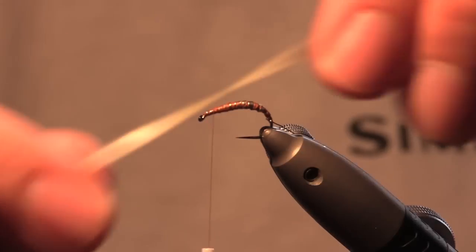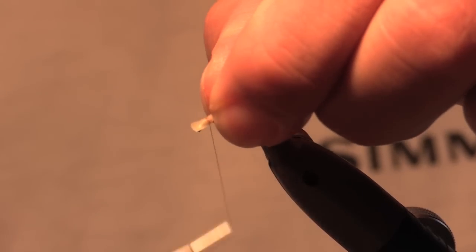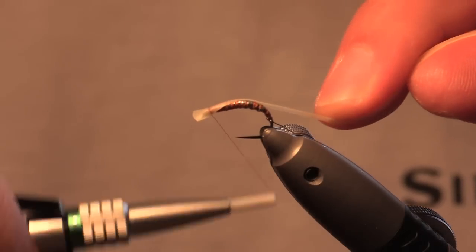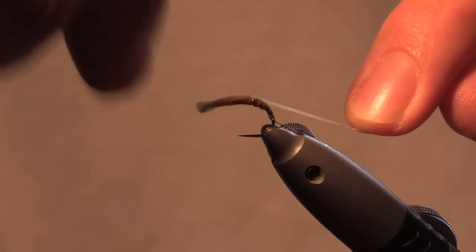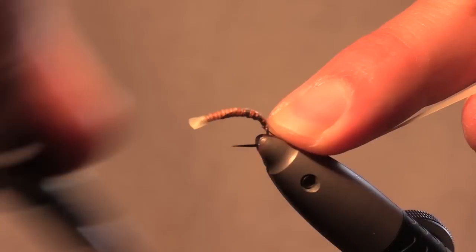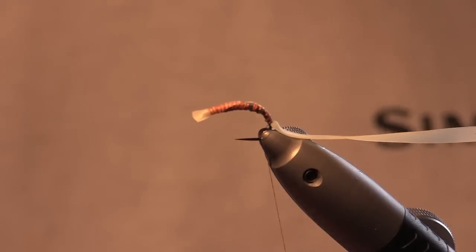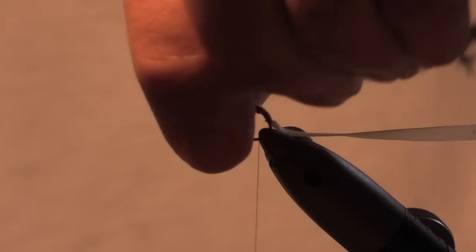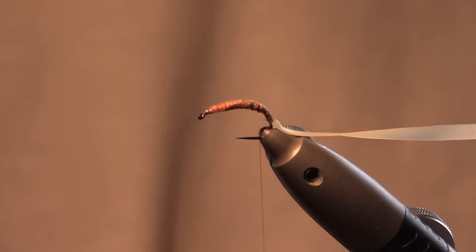Then you get your nymph skin and tie that on. I start it at the top of the fly — just do one turn, make sure it's all caught in. Then what I do is stretch the skin and tie it down. Just keep your finger on it, keep the pressure on, keep it stretched, tie it down. When you get to the end you can stop. You want to get rid of this tag, so just pull it tight, snip it, and that's that done.